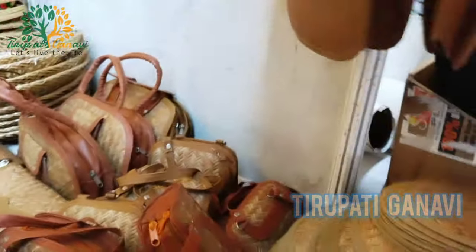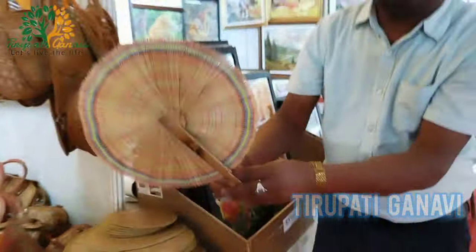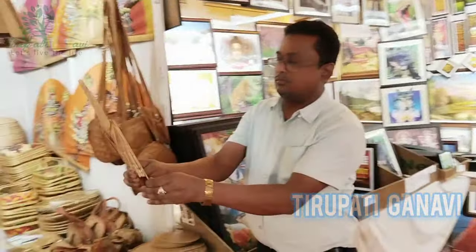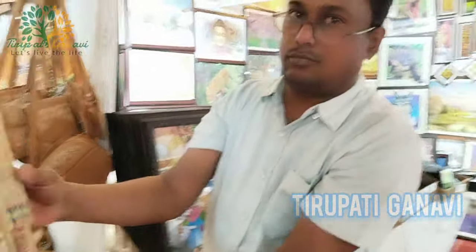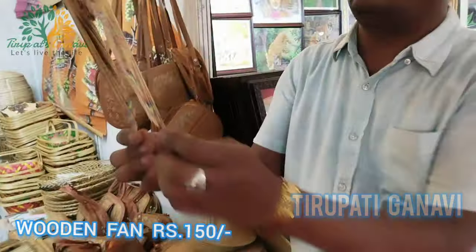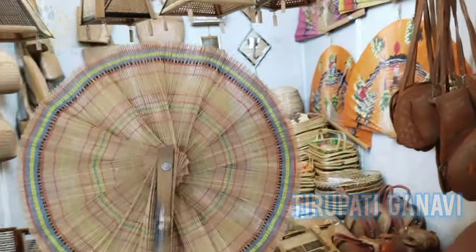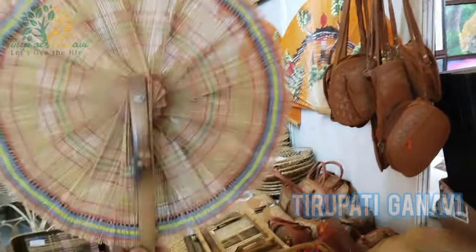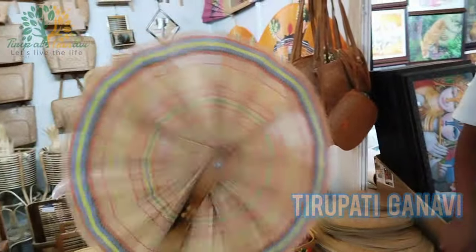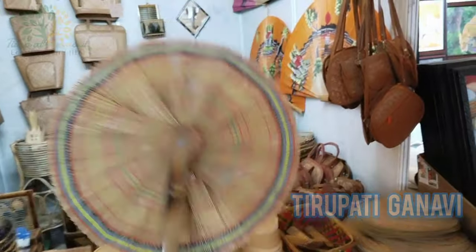One more unique item - a bamboo fan! Since summer is coming, we can use this fan. Sir, what is the cost? It's 150 rupees! You're getting a fan for only 150 rupees. It's lightweight, easy to carry in your purse, and you can use it at home or on outings and tours. This wooden fan at 150 is the best rate.